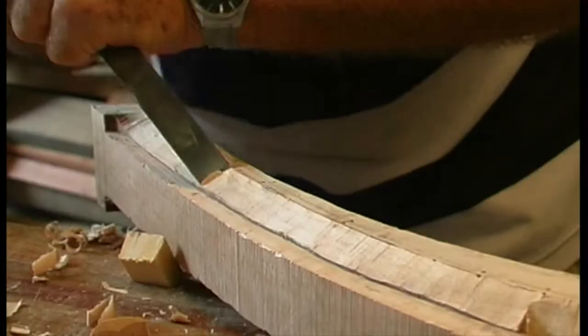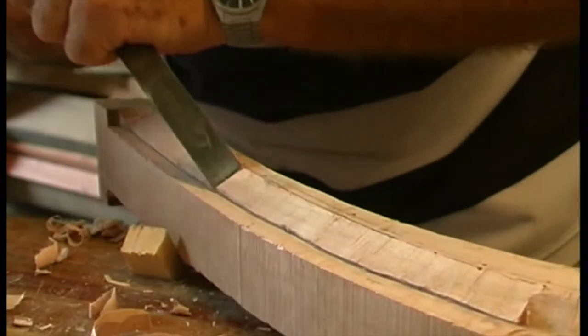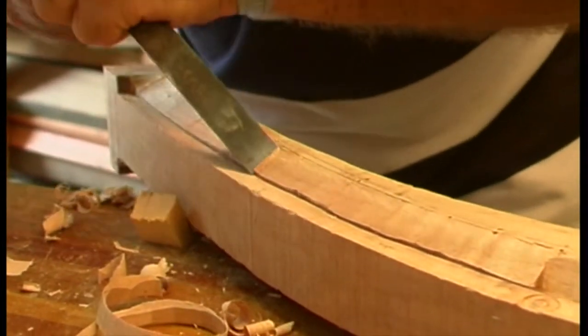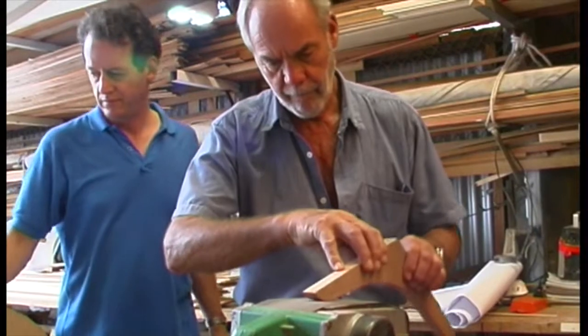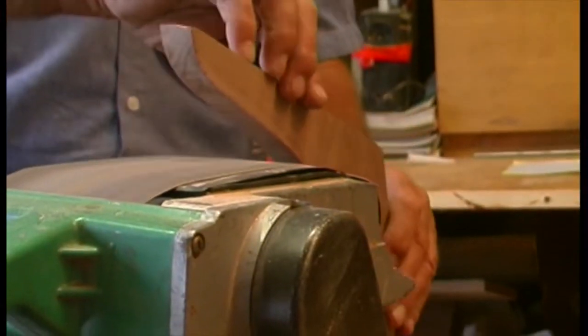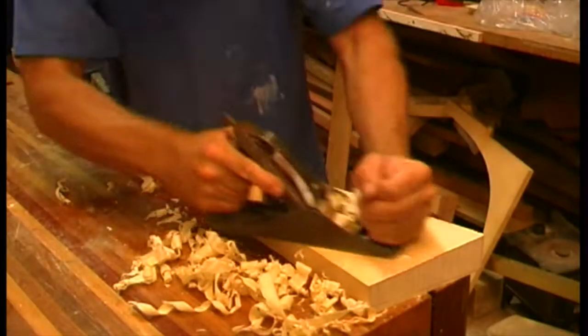Chisel it out but only to about 75–80% of its depth. Final finishing must wait until you have a plank ready to fit. At this stage you can also sand and perform any other finishing tasks such as rounding edges on knees or tapering the skeg.